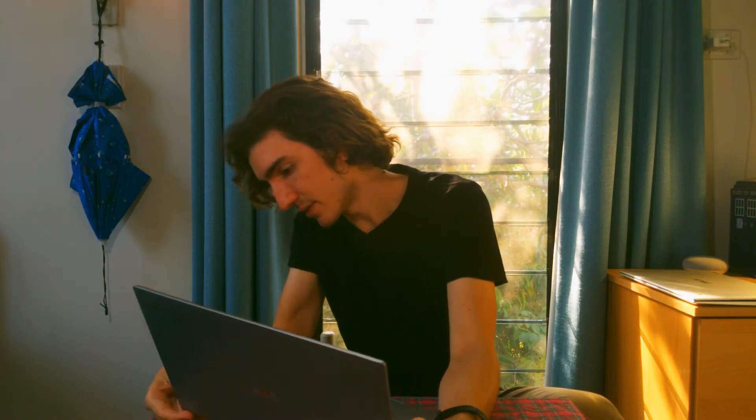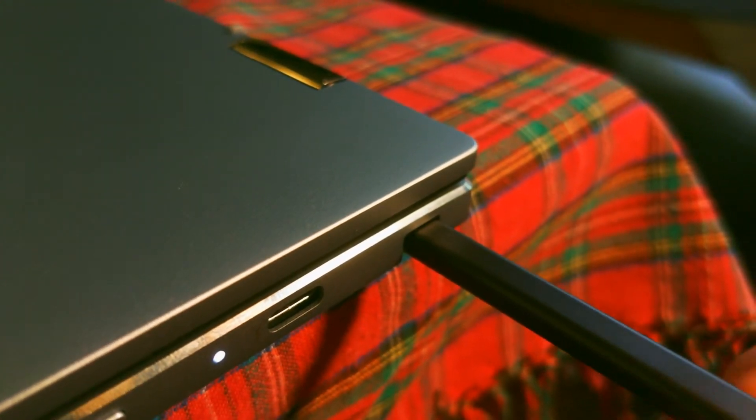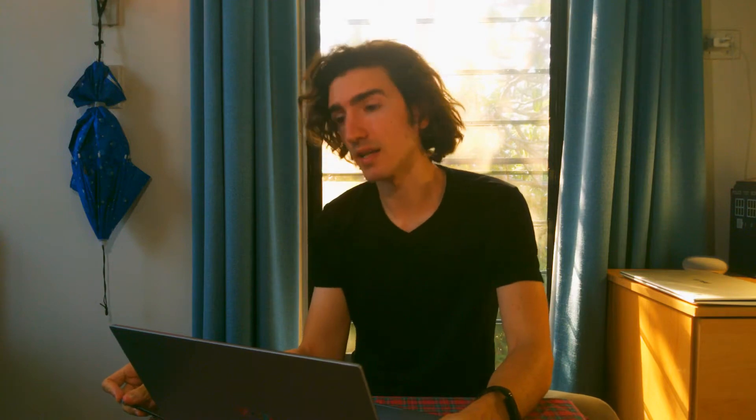I'm jazzed to have a stylus stowed away on this Chromebook. It can be a tad tricky to pull out sometimes when the laptop's out flat. This is a USI pen which recharges while it's stowed away in there. I like having it there because I do regularly do a little doodle and sign some PDFs, so it's nice to have.